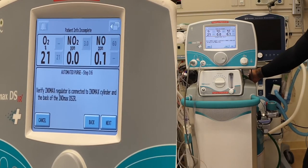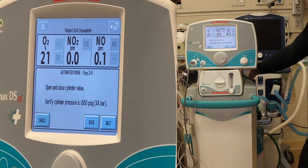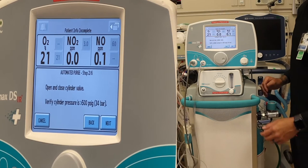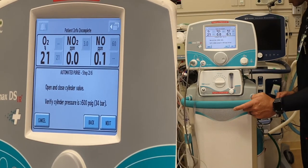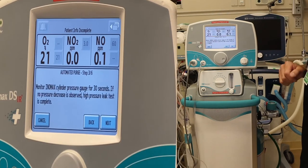The system is going to do an automatic purge. Verify the INO MAX regulator is connected to the INO MAX cylinder and the back of the INO MAX DSIR — done. Next, open the cylinder valve. Verify the cylinder pressure is greater than 500 psi. I'm looking at my pressure gauge — I have 750 psi. Press next.